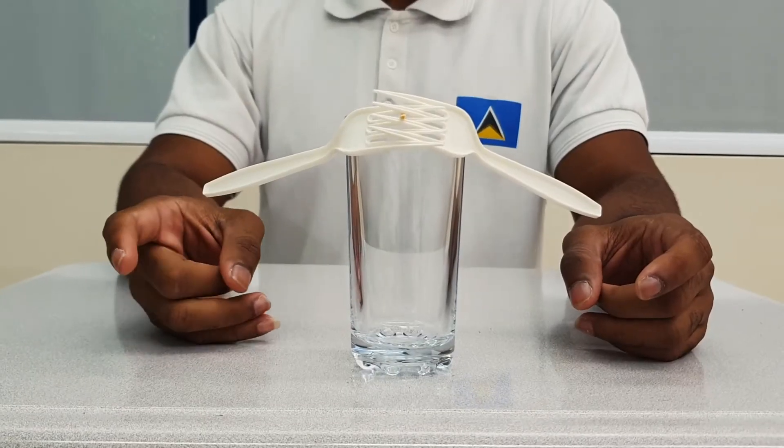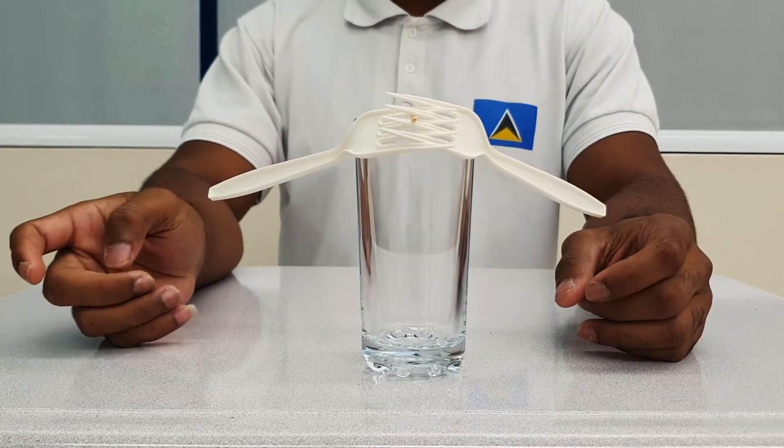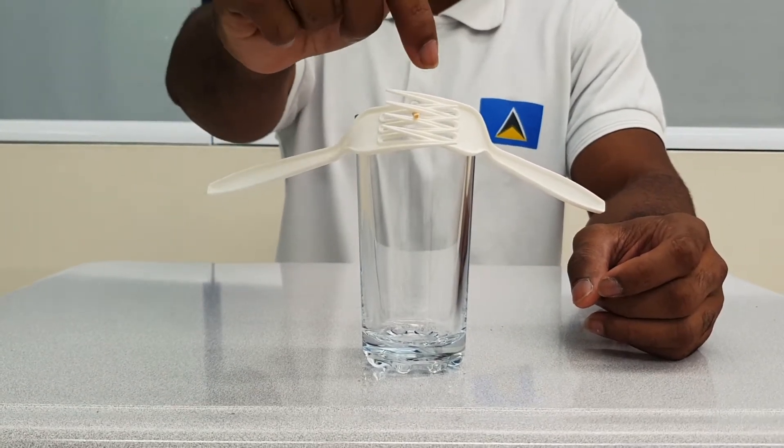Let us now apply these two concepts to understand why the fork is able to balance. When the fork sits on the tip of the matchstick, there are only two possible directions in which the fork can move: it can either rotate up or down, or left or right. In the case of left or right rotation, I have already prevented this from happening by placing the stick through the centre of the two forks. This point is where the centre of mass lies. As the definition of centre of mass tells us, there is no torque on the forks, so the forks don't rotate left or right — it's stable.